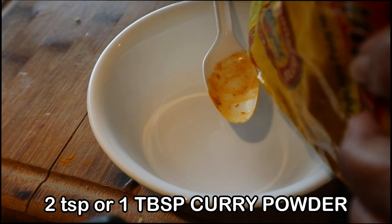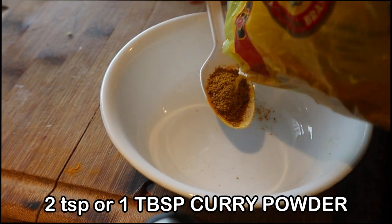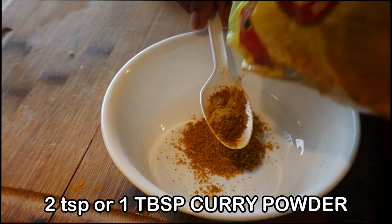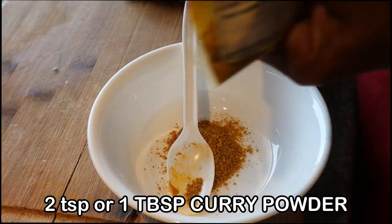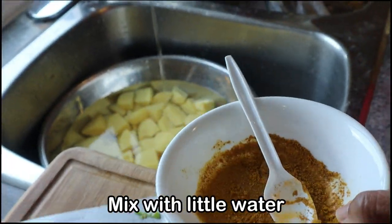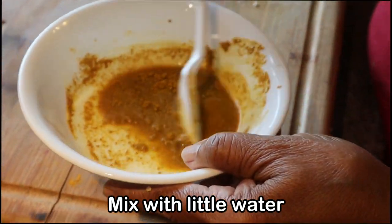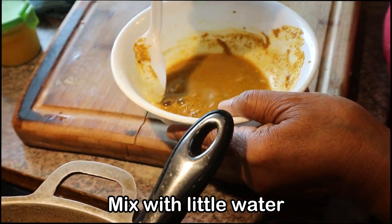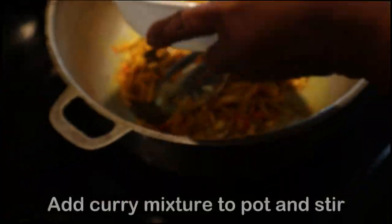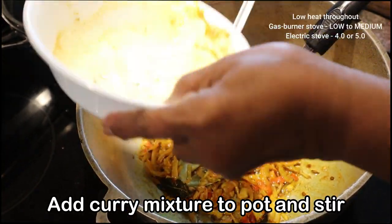Now we are going to make the curry paste. For this amount of potatoes, you can use either two teaspoons or one tablespoon of curry powder. I like using the Chief brand. Just add a little bit of water and stir to combine. We use turmeric and curry powder so as to keep the yellow color. We don't use garam masala, anchar masala, or geera powder for this recipe. Once you've made your curry paste, go ahead and add it to your pot and stir to combine everything. You're still cooking on low heat.